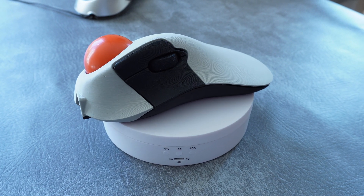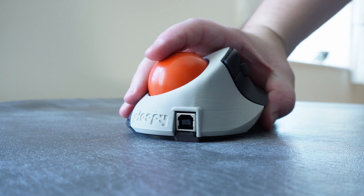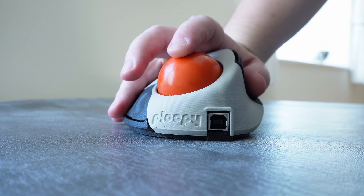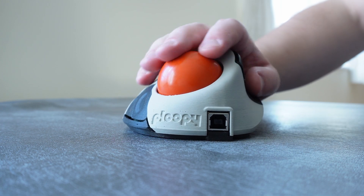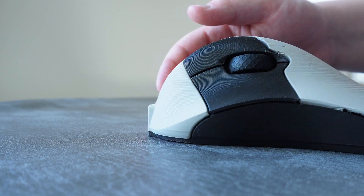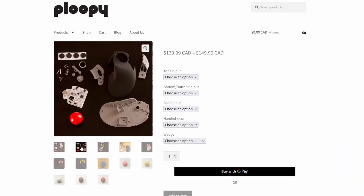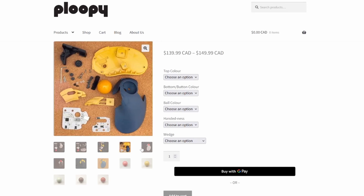Being a 3D printed product, this comes with the expected layer lines. I was really worried that the Classic might be kind of uncomfortable in the hand with this texture, but actually the totally opposite is true — it is supremely comfortable under the hand, with the textured lines actually adding a very pleasant, solid, and grippy feeling to the shell. Honestly, it's convinced me that 3D printing can be viable in a commercial product. You can choose a variety of different colors to buy, or you could just print it yourself in any color or material that you might want.